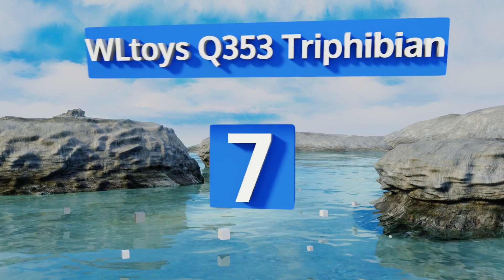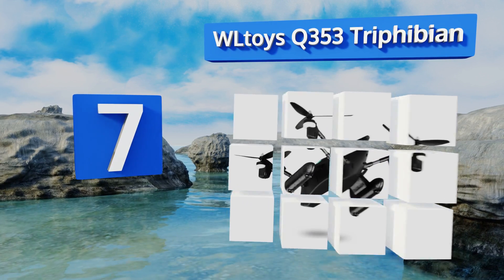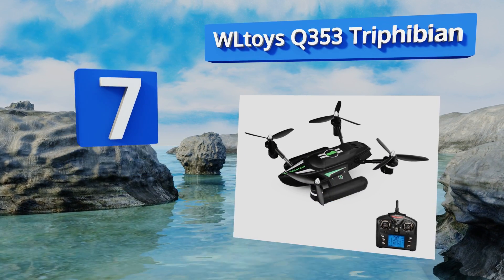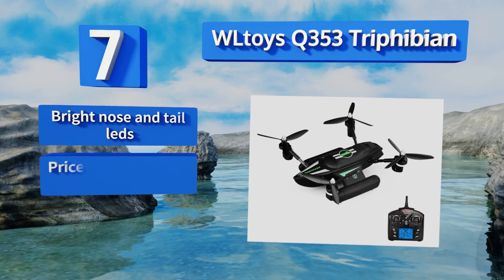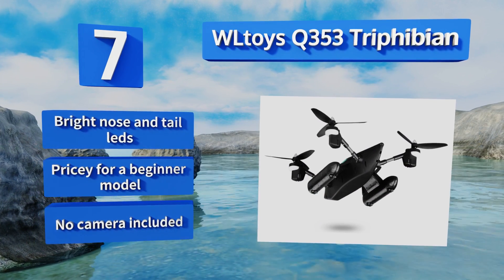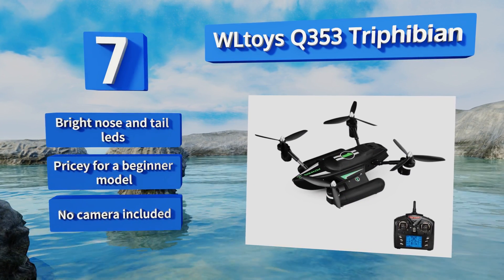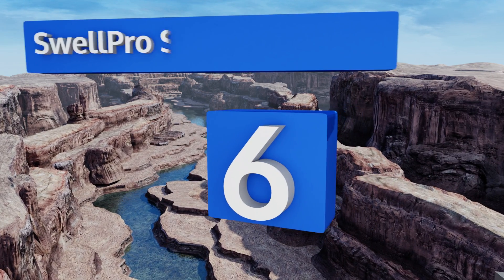Starting off our list at number seven, equipped with a built-in battery, pontoon-like skids, and a boat-shaped chassis, the WL Toys Q353 Trifibian is designed to hold its own on land or at sea, so long as a hard splashdown doesn't damage the lightweight airframe and allow water to penetrate the hull. It comes with a bright nose and tail LEDs.